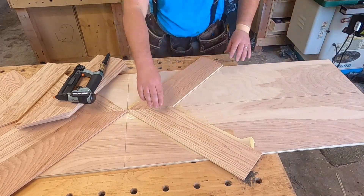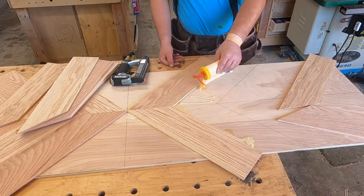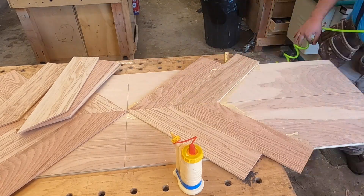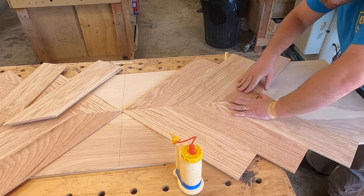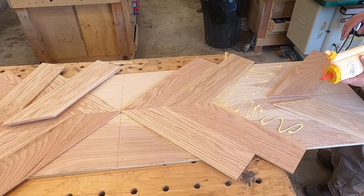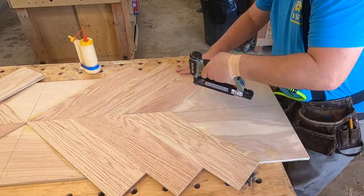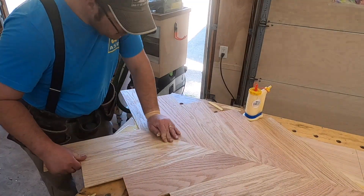Really making sure I get a good glue bond onto my plywood substrate, because you want all this to stay where you put it. And if you're still watching, I'm going to share what I would actually charge just for this tabletop as a standalone product at the end of the video, so you have to stick around for that.